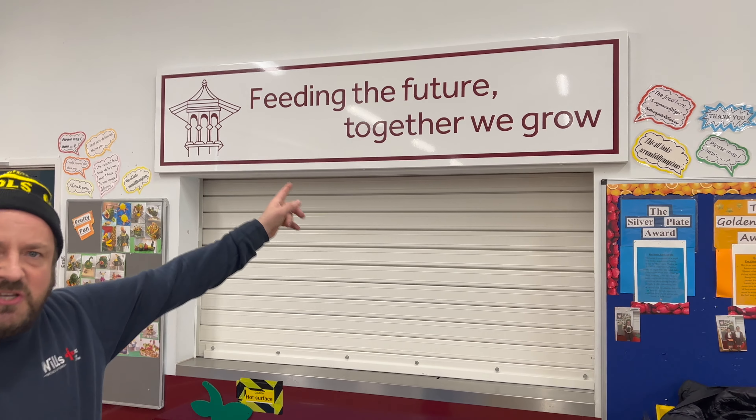Tonight's episode, we go back to my junior school and we give it a condition report. I did it five years ago and now we're back five years later. So let's get into it, and don't forget — feed in the future, together we grow.